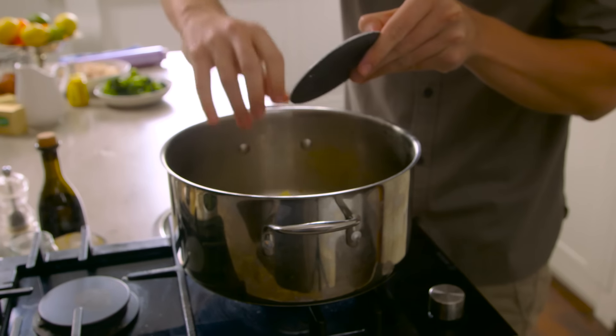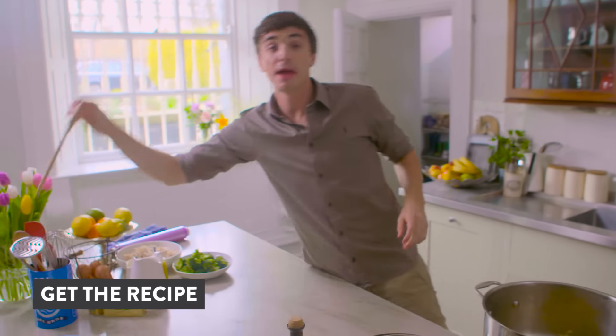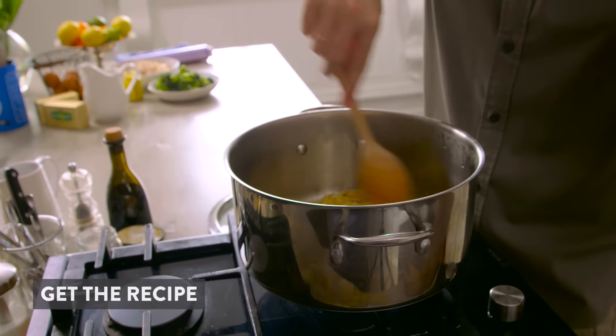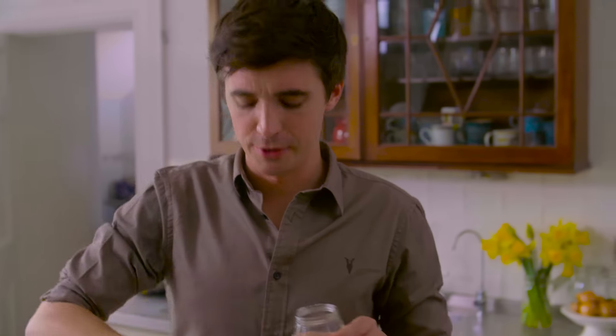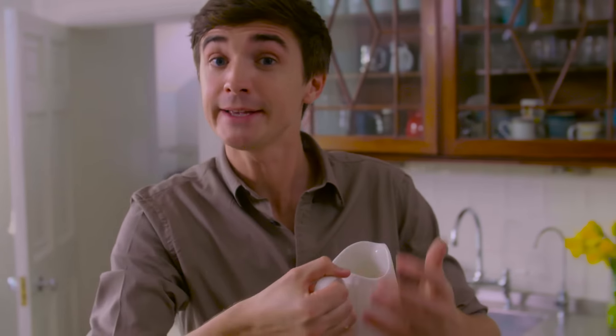To the onions, add in some Kerrygold butter. We're going to melt that down and make up this beautiful, thick white sauce. On top of your bubbling butter, get in there with some flour. And now to loosen this out, I'm going to add a tiny touch of chicken stock, slowly but surely, until we have a nice, thick sauce.